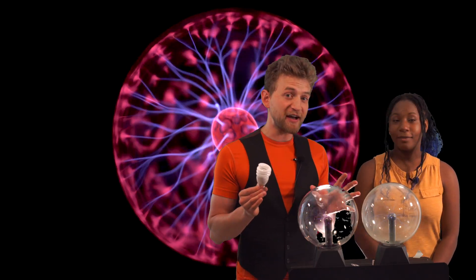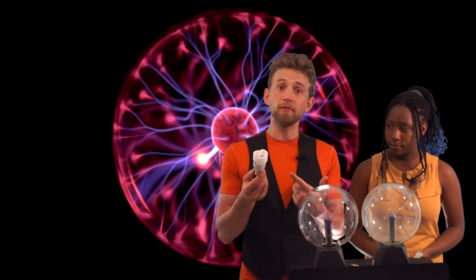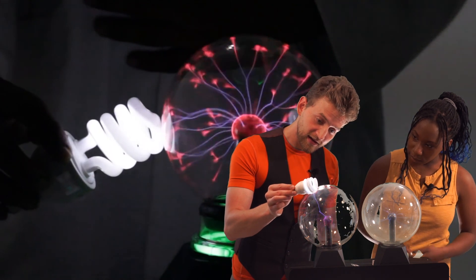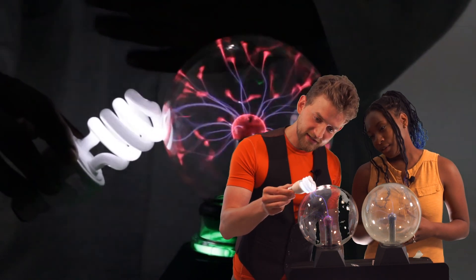So let's show them the effect first that we're going to explain. This is a normal fluorescent light bulb. Bring it close by, and it starts lighting up. Yes it does.